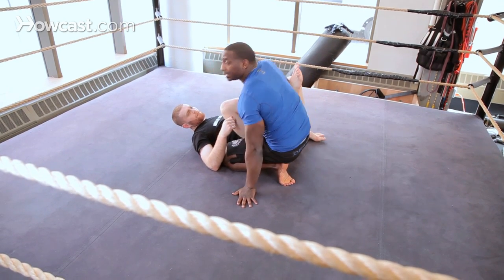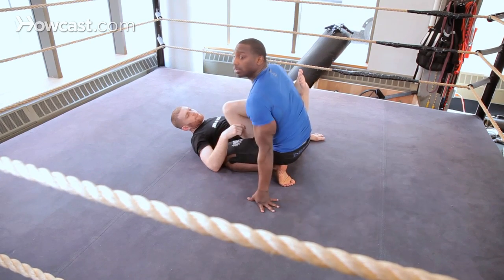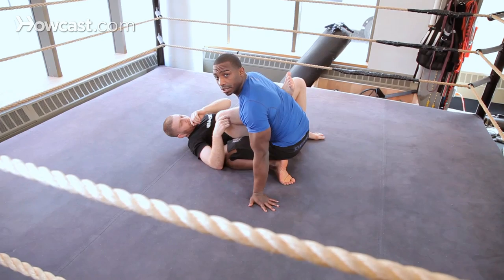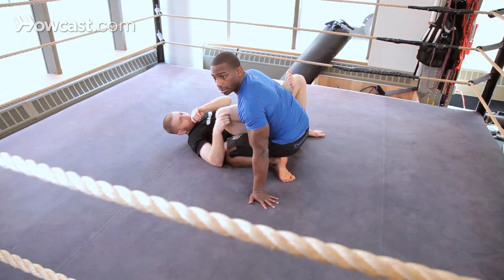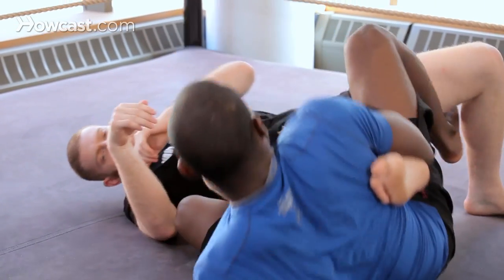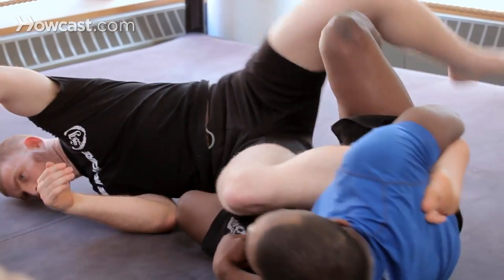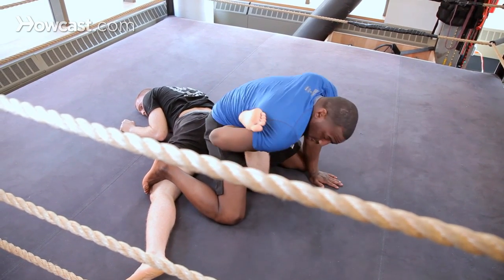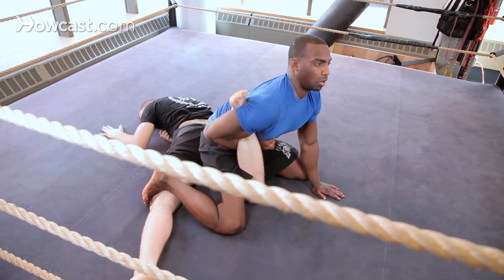But his common defense is going to be he's going to try to roll out. So what I'm going to do is take my right foot and hook it inside his left knee pin. I'm going to hook — so when he goes to roll I can throw him over and stay on top. I'm going to come to my knees and arc back here.